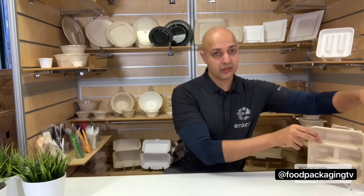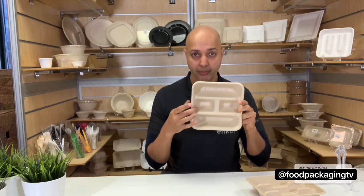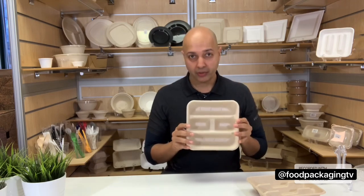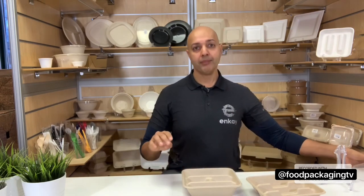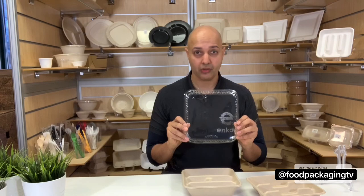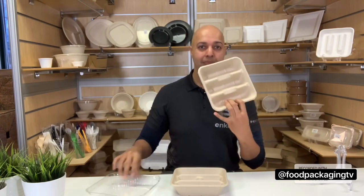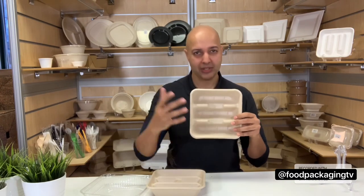Moving from bowls to trays, we've got two interesting compostable-style trays. This one is the two-by-two compartment tray — it features two big compartments for tacos and two smaller compartments for toppings. You could use it for anything else like salad, a skewer, and toppings. They have their own PET dome lid available. Personally, I like lids that seal off the compartments so there's no cross-contamination. Fitting the same lid is a three-compartment tray for tacos, burritos, or maybe a salad and cutlery combination — it's yours to discover.